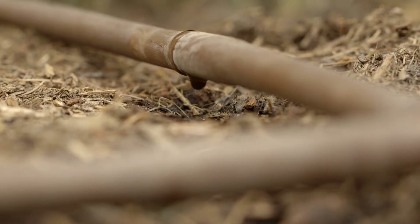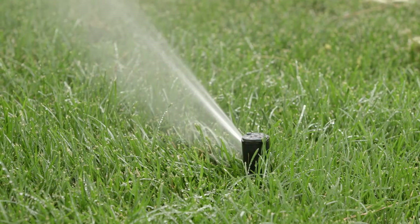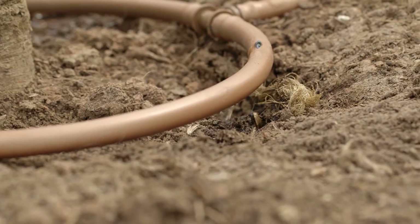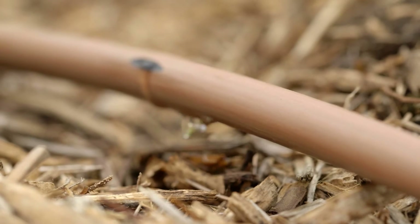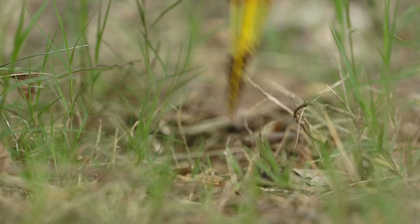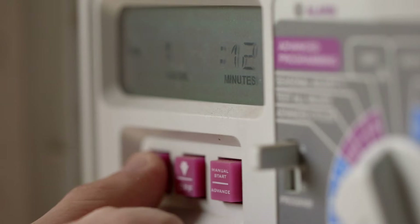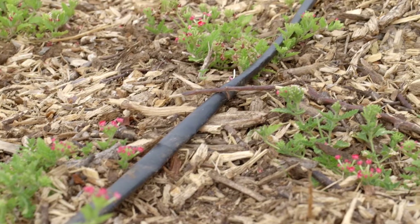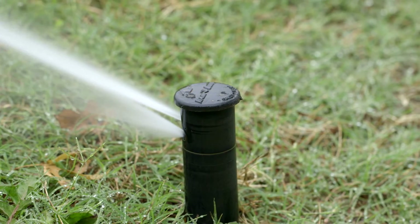Speaking of water usage, we can't forget to implement sensible irrigation. The number one mistake homeowners make is overwatering their turf grass — this causes disease and fungal growth. To prevent overwatering, establish a sensible watering schedule and irrigate only when needed. Watering too frequently may create shallow root systems. Perform a water audit to determine how much water your irrigation system is emitting, then schedule proper watering for the various zones of your yard. Plants that are young or exposed to full sun require more water than shaded or mature plants. Irrigate accordingly and check your irrigation system regularly for leaks, clogs, and proper aim.